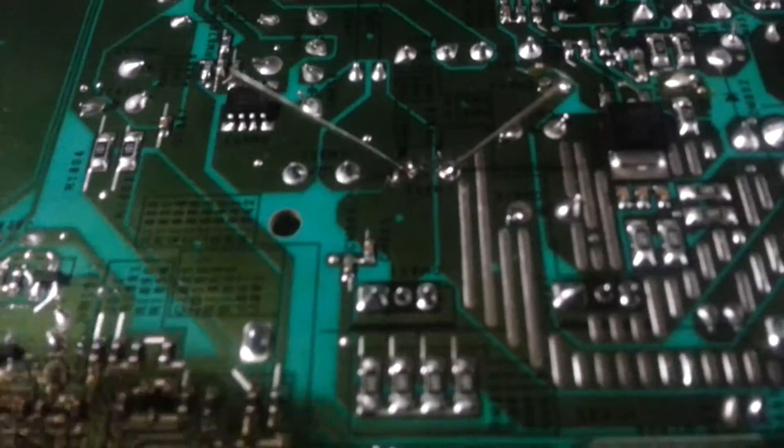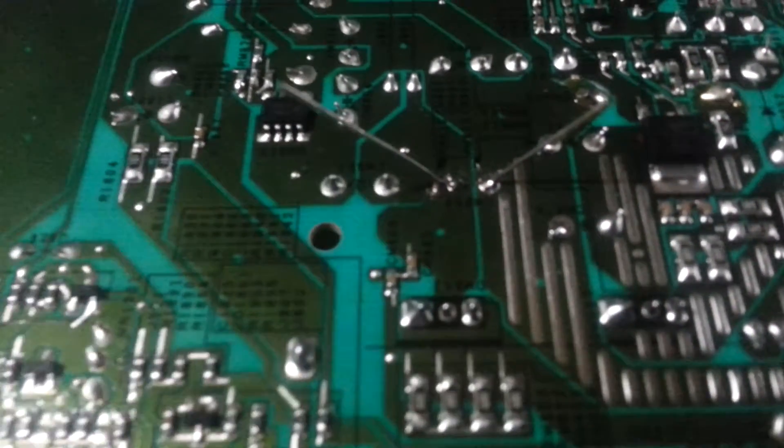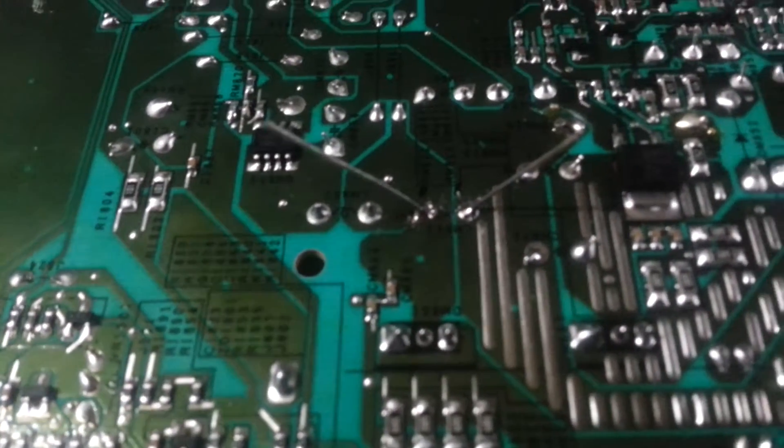and you're good. So now I'm just going to snip off these legs just above the solder joint, plug this in, and it'll be good to go.